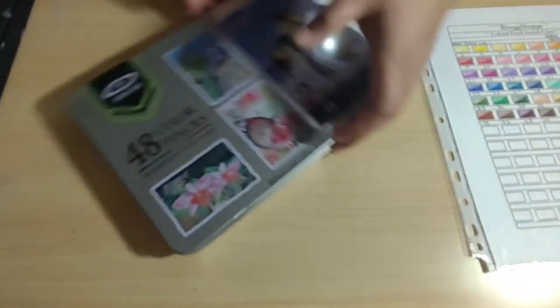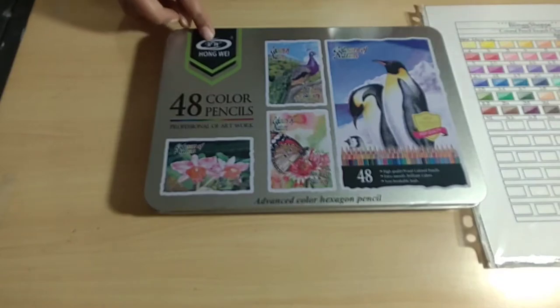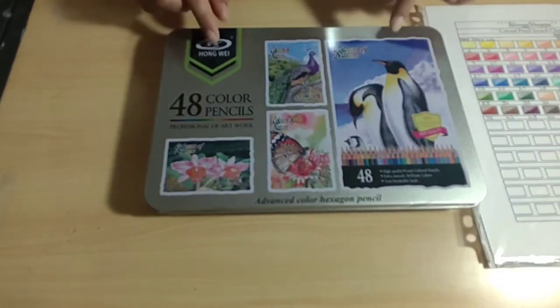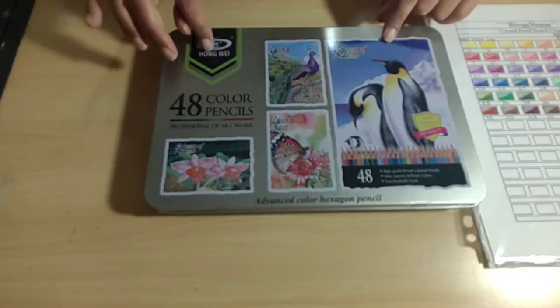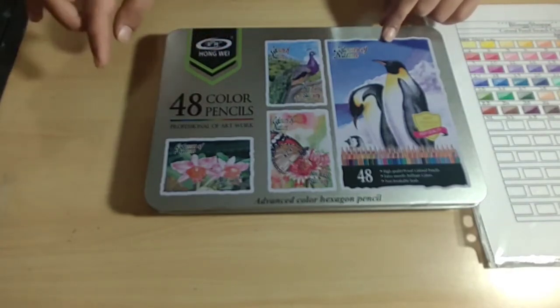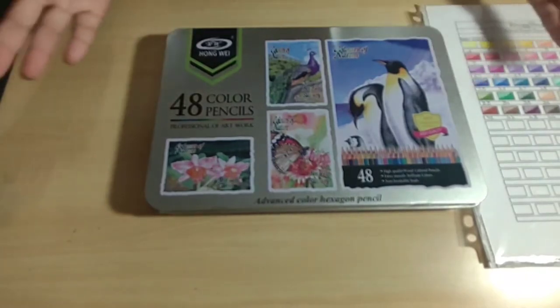Let me bring the box out — this is how the box looks. I will have the Amazon link in the description where I purchased it from, in case you guys are interested in purchasing this. I don't have an Amazon affiliate account, so I don't gain anything from it — I just bought it and want to share.